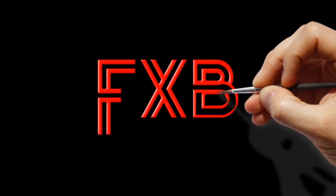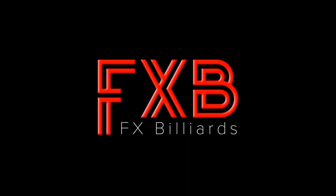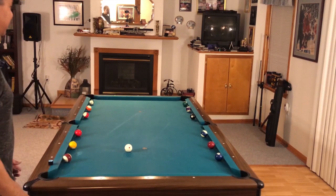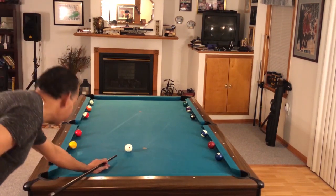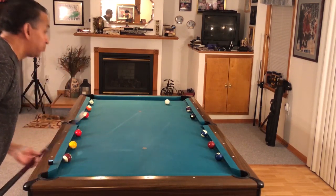Hey gang, it's Brian from FX Billiards. Today we are going to look at a few drills, and I'm gonna go through this really quick, so feel free to review the video again maybe a couple times so that you can pick out your favorite drills or the things that you think will help your game the most.